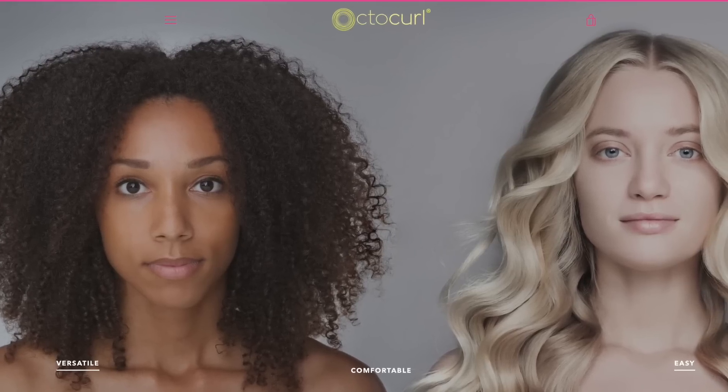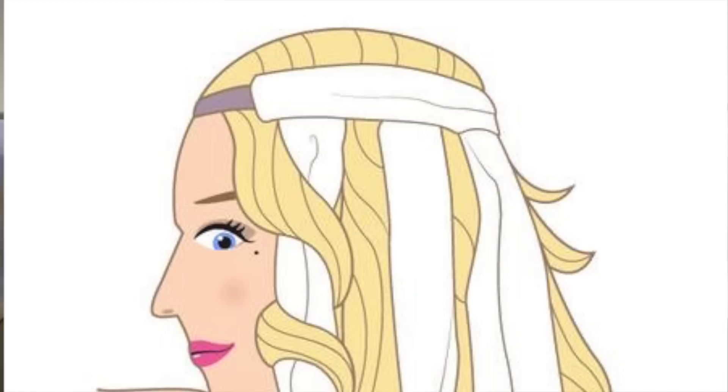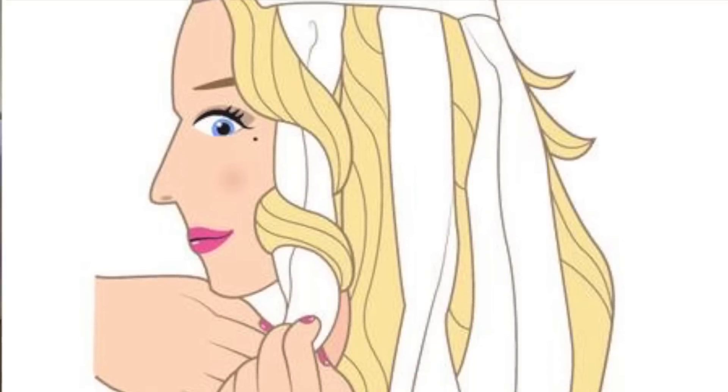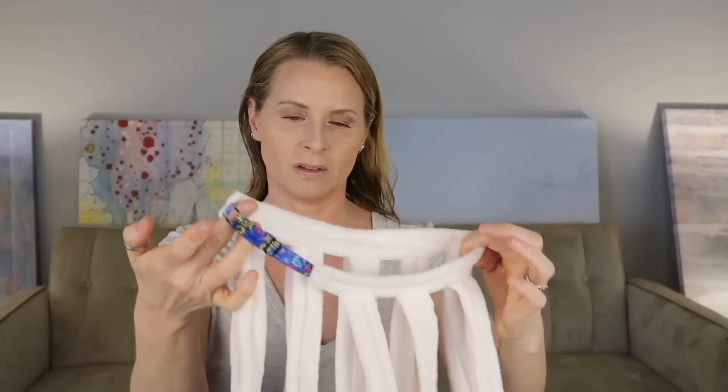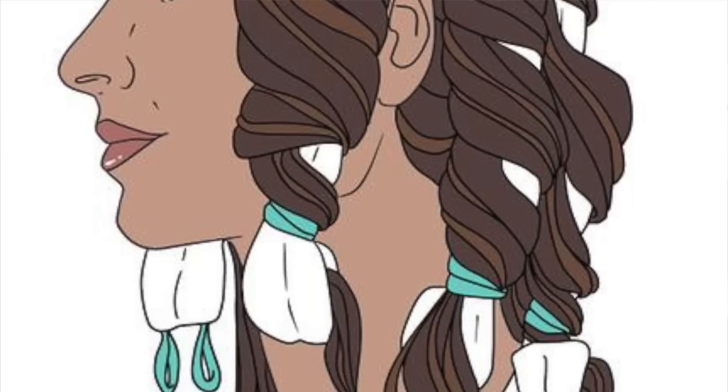I'm going to go on the website to make sure I use this properly. There appear to be several ways to use it, and I'm going to use it according to the hair I want when I'm finished. It's a headband that goes over the top of your head and you wrap your hair around the legs. There are 16 little legs, but I want wider curls or waves so I'm going to wrap my hair around two at a time.